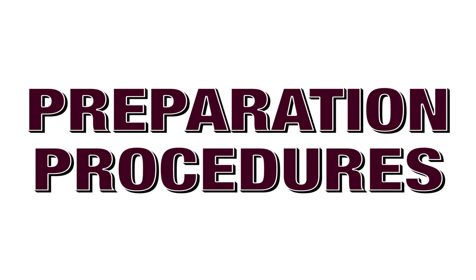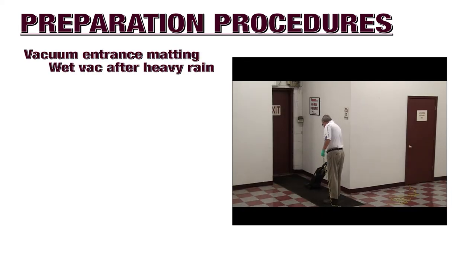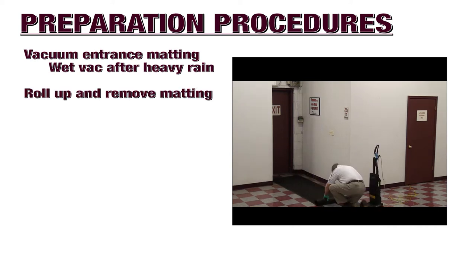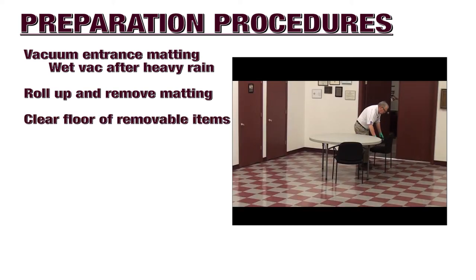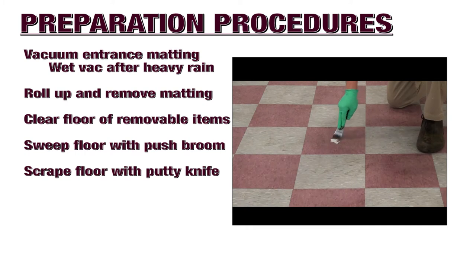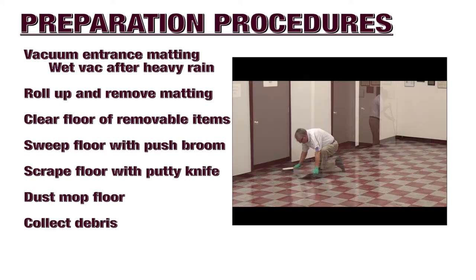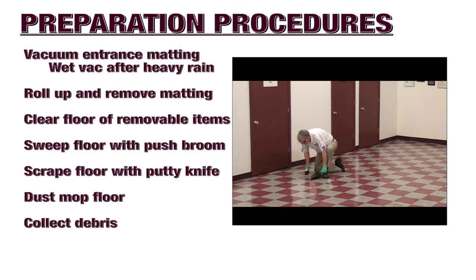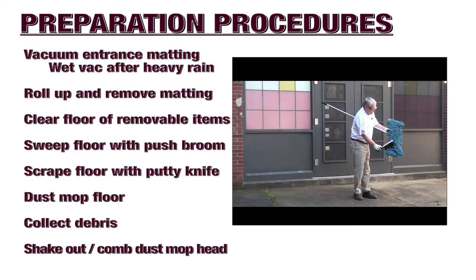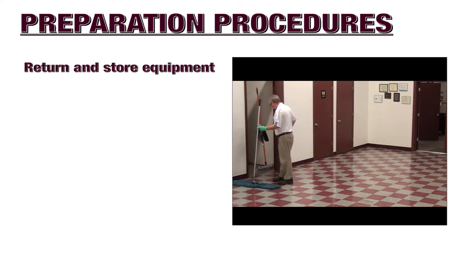Before deep scrubbing the floor, the following preparation procedures must be conducted. Vacuum entrance matting, and wet vac the matting if there was a recent heavy rainstorm. Roll up the mat and remove it from the room. Clear the floor of all removable furniture and other items. Sweep the floor with a push broom. Scrape any stickers or gum off the floor with a putty knife. Dust mop the floor. Collect debris in a centralized location, sweep into a dust pan, then take the dust mop outside to a designated area and comb out the mop head. Return all equipment to the designated storage area.